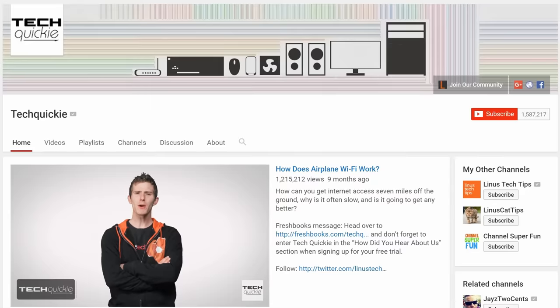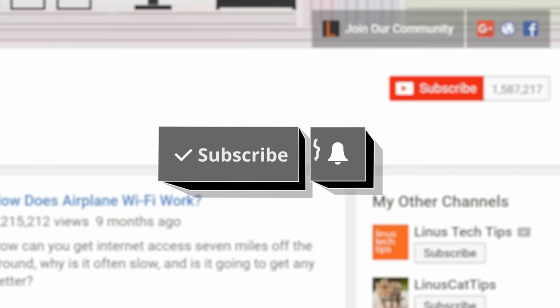Thanks for watching TechWiki. Click the subscribe button then enable notifications with the bell icon so you won't miss any future videos.